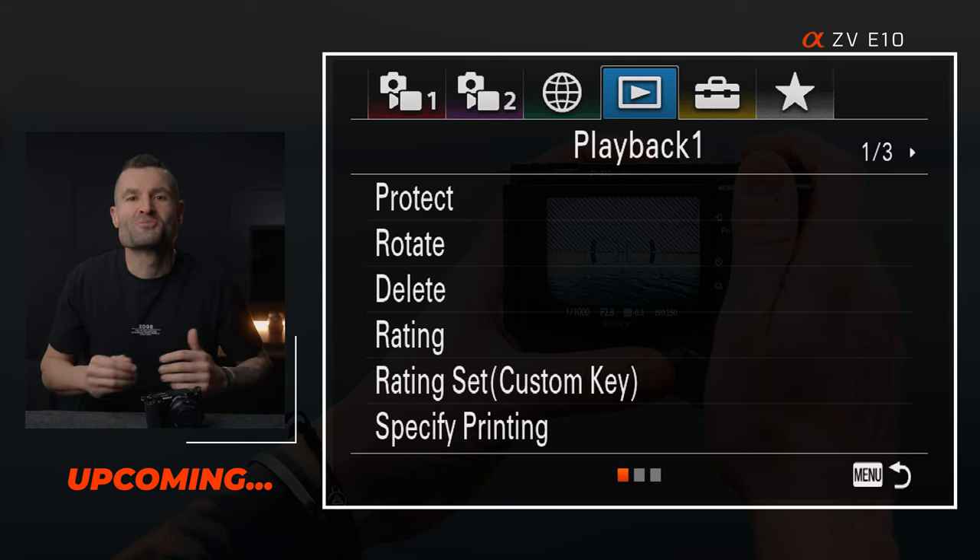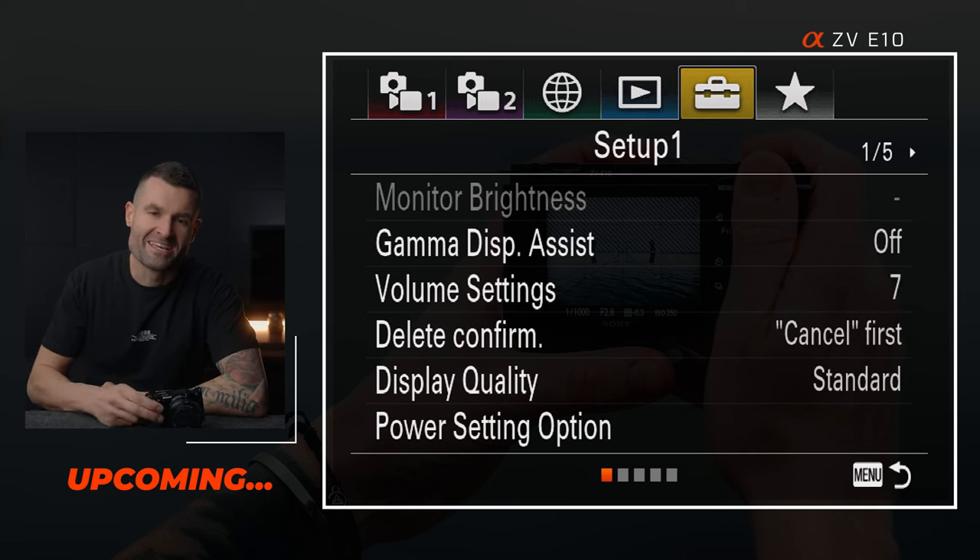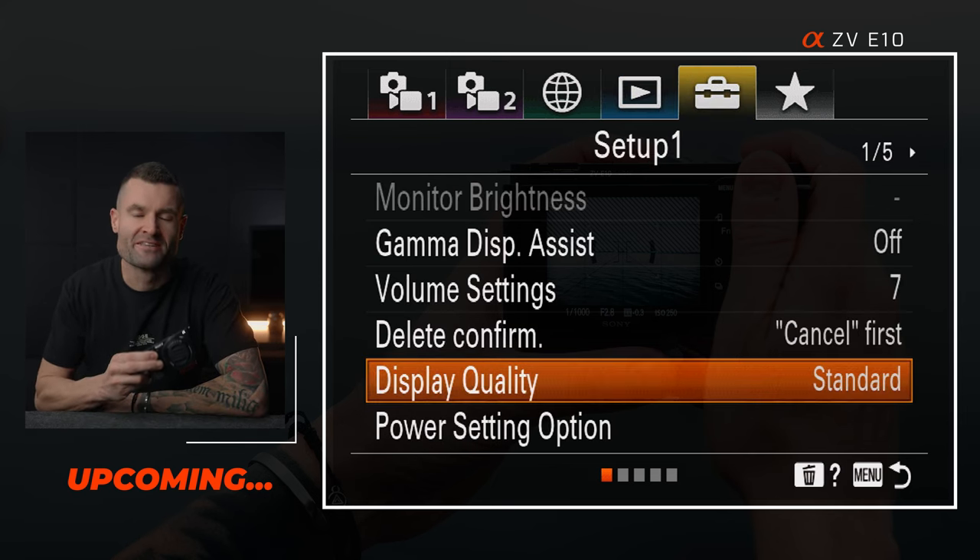This is the easiest camera to use for live streams and the quality looks exceptional, but there are some things you're going to want to get right in-camera to get the most out of it, and that's exactly what we're going to go through in this video. Let's get started.